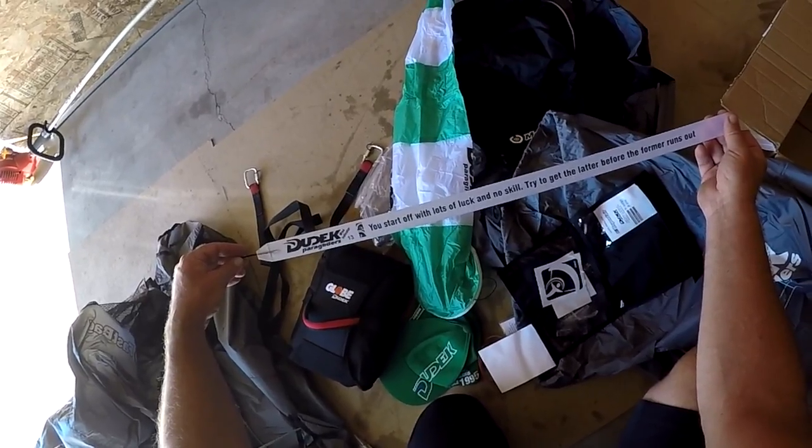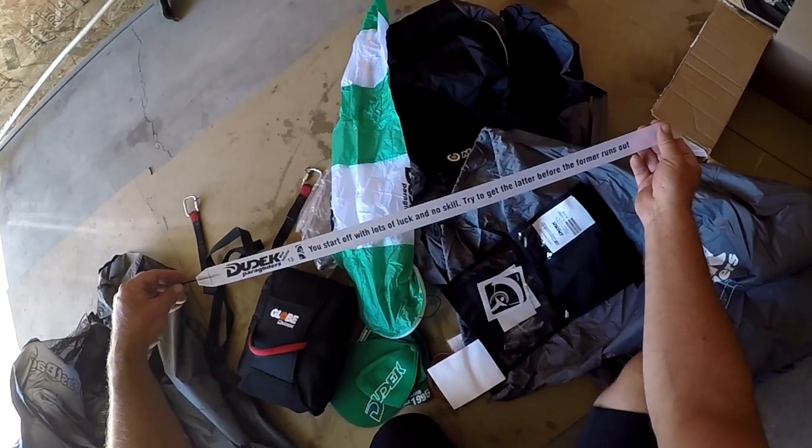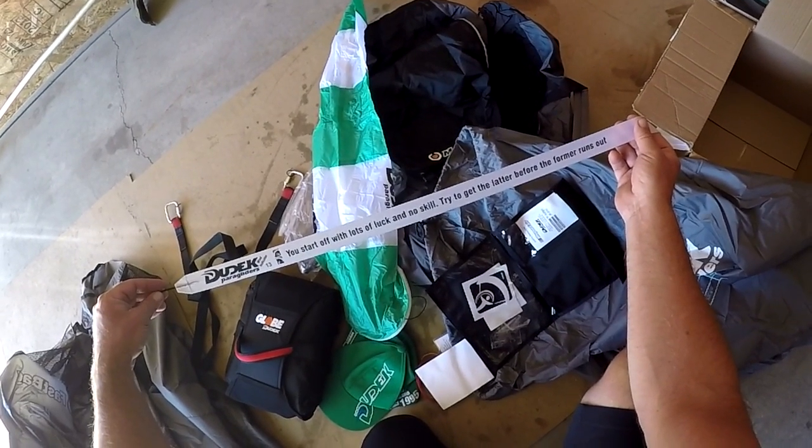You start off with lots of luck and no skill — try to get the ladder before the former runs out.